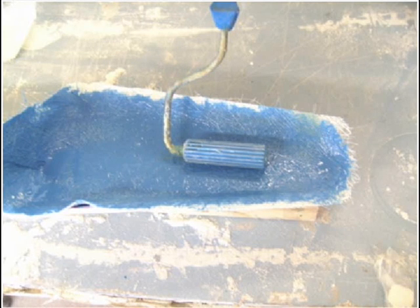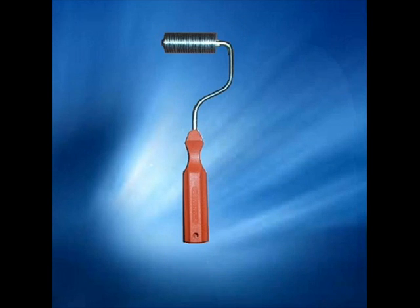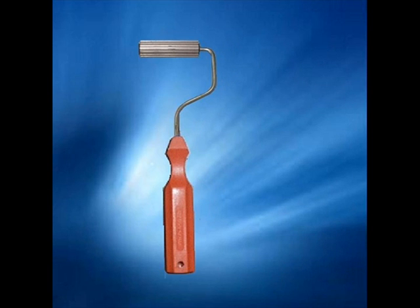A simple paddle roller is an essential tool when doing fiberglass laminating. This removes any trapped air between the layers and consolidates the layers together. You can get these rollers in a variety of options such as finned, washer, bristle and bolt. The paddle roller is probably the most common and the most economical one to use.